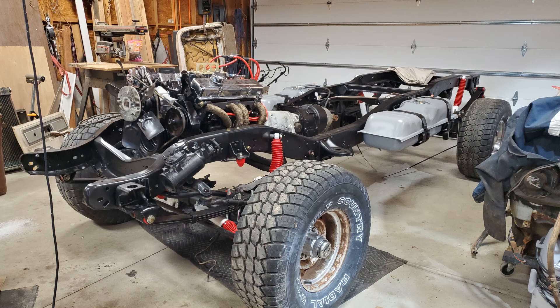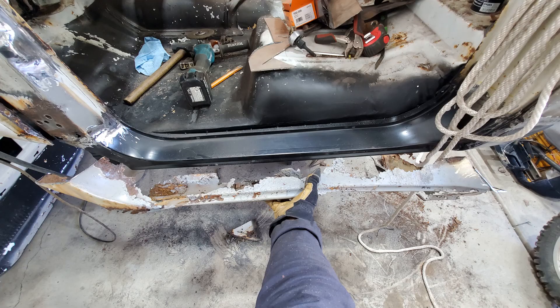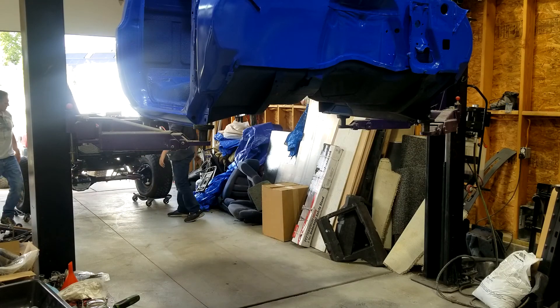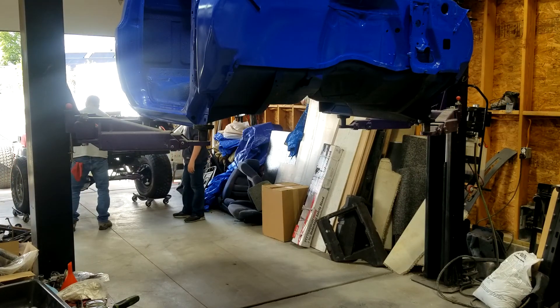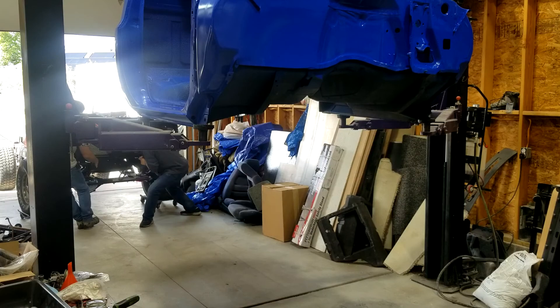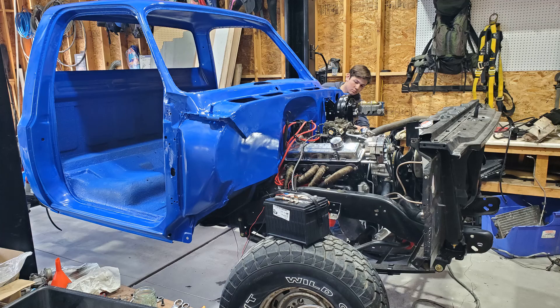So we focused on the cab. We rebuilt the entire cab — the firewall was rebuilt, the rocker panels were rebuilt. We primed up the cab and painted it ourselves in our paint booth, then worked on getting it mounted. Recognizing that with the cab mounted we'd be able to move the truck around under its own power, the thinking was that if we could get the cab installed and put a few of the controls in place — the throttle, the brake, and the steering wheel — then we'd have something we could easily move around.